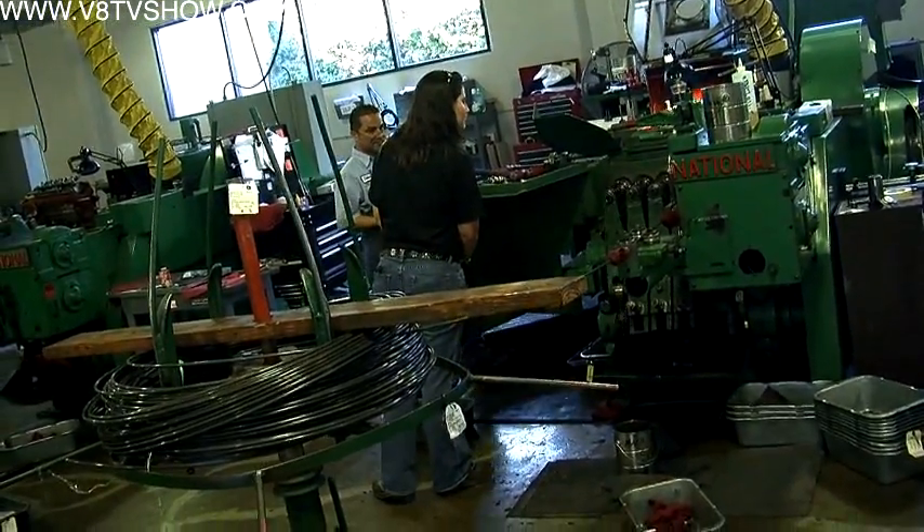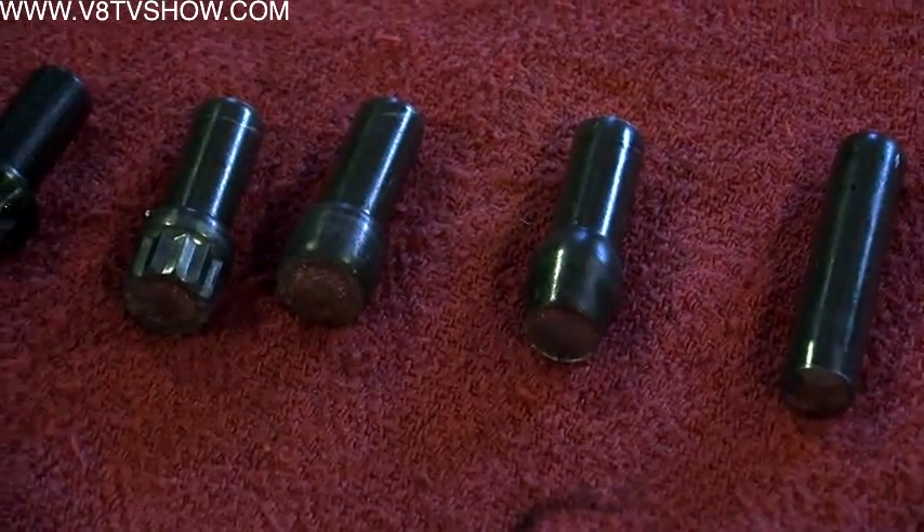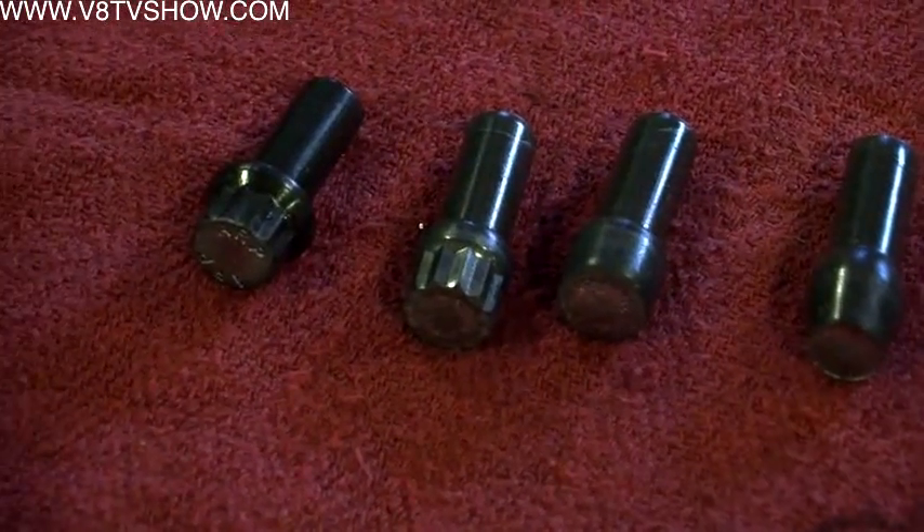Certain jobs require constant inspection or spot checks. Once the machines are running, the operator should have time to do a spot check every 50, 100, or 500 parts depending on what they're making, to ensure tolerances are within spec. Most commercial aerospace houses don't hold the tight tolerances required here for race car parts.